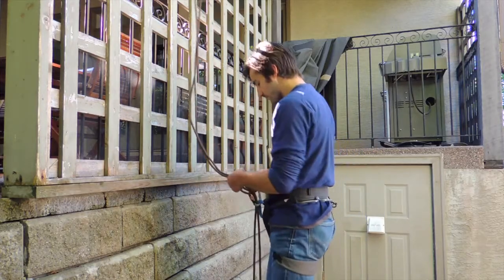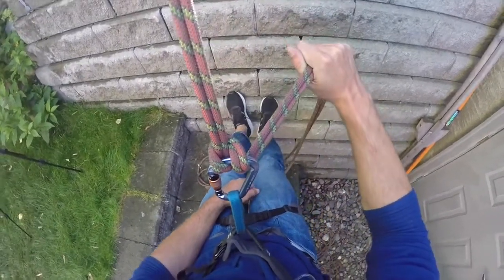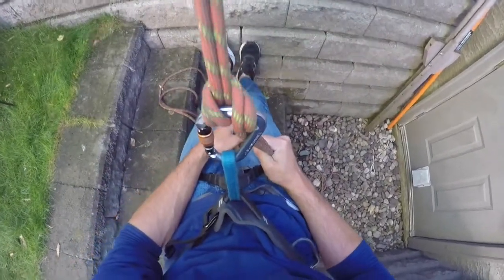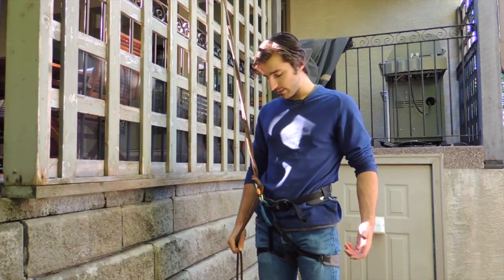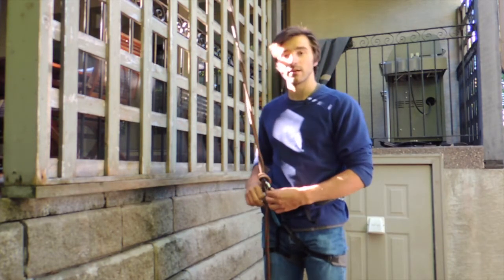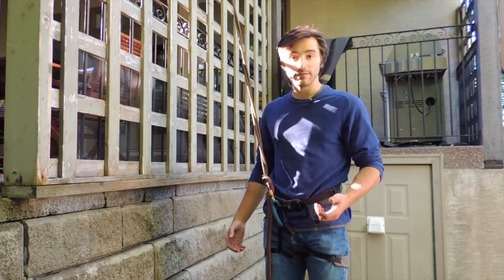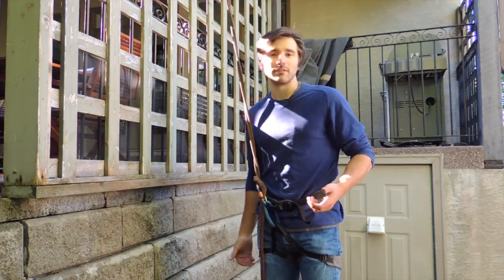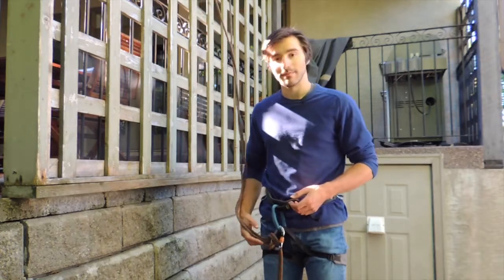Another problem with this knot is that when you rappel from it, it does twist your rope and creates a half-kink every time you pull through it, so by the time you reach the bottom of your rappel your rope is going to be pretty hopelessly twisted. This isn't the worst thing in a survival situation, but it's something to be aware of — it's not something you should just pull out at the crag randomly, because you'll have to spend a good deal of time unkinking your rope afterwards.